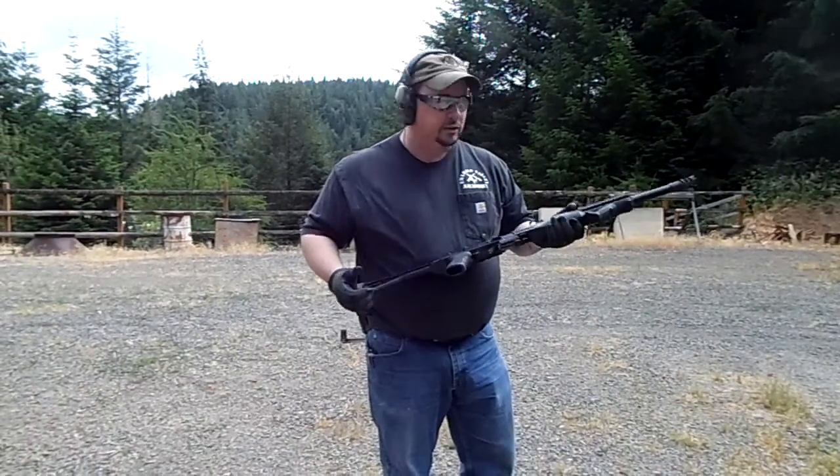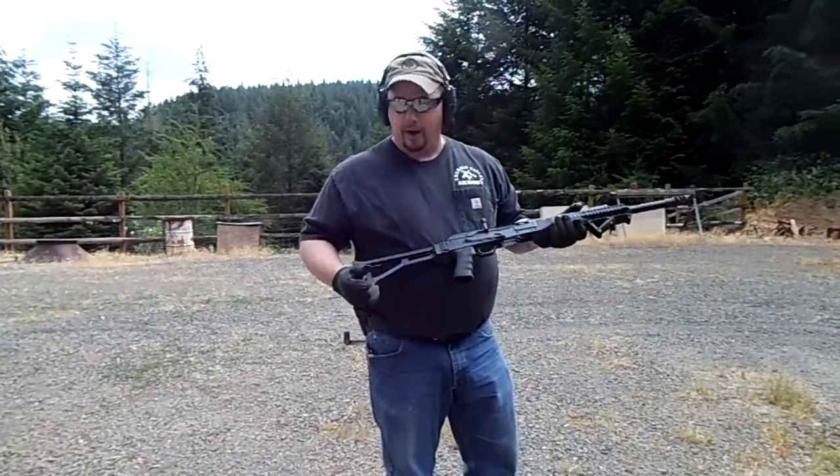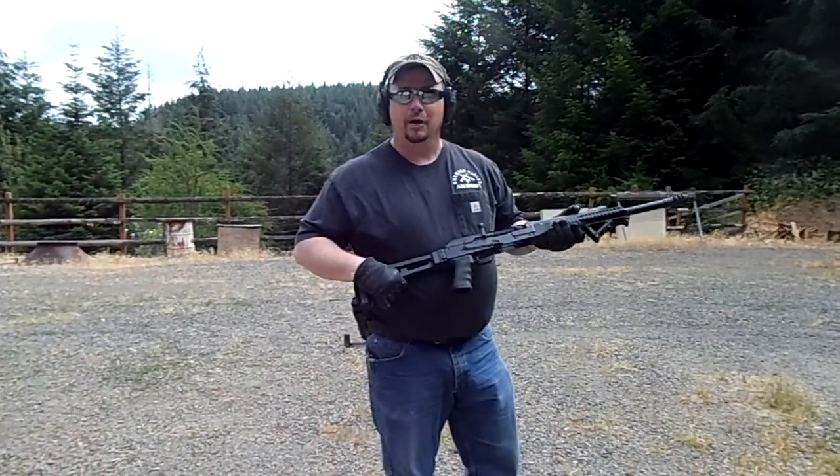Sometime this summer I'm going to be sending another Saiga down to Rifle Dynamics to have Billy Cho make me a Cho gun, so I can compare the two.